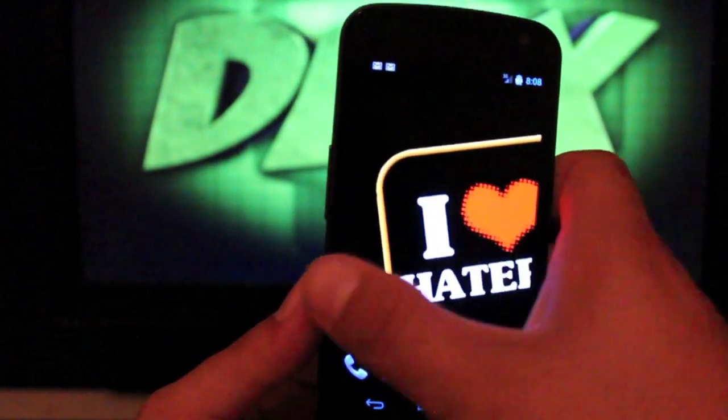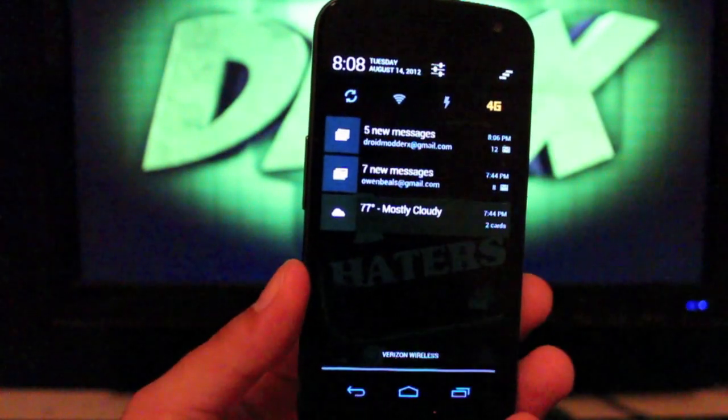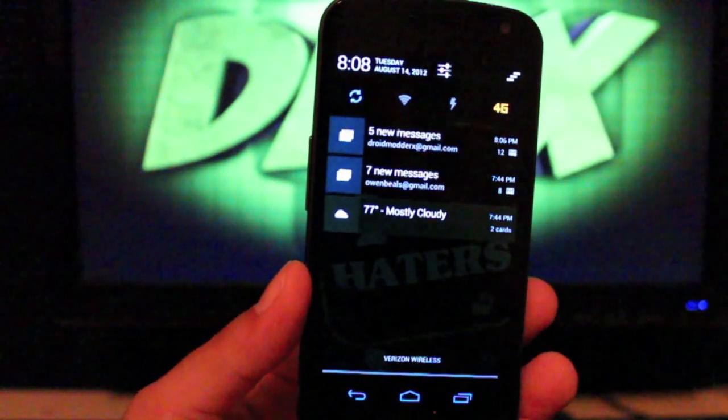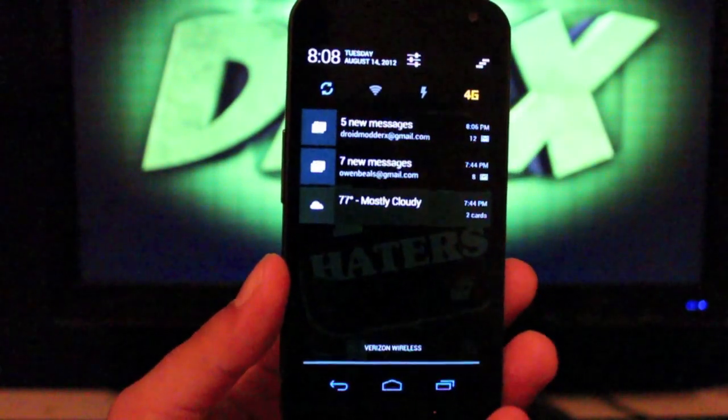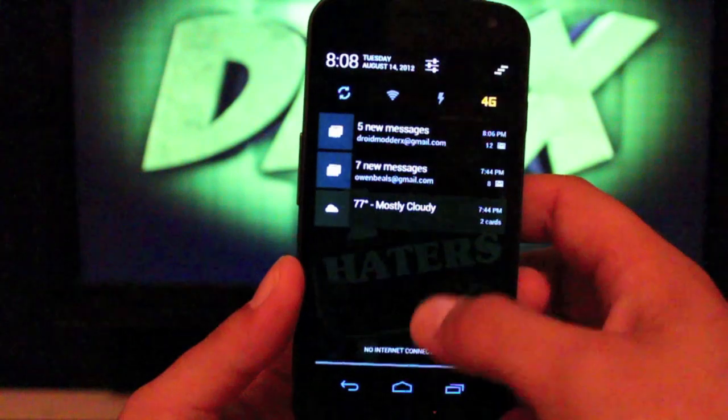It does have some other neat customization features like drop-down toggles here. This is Jelly Bean, so most ROMs do not have the drop-down toggles yet. Some of them are starting to come out but a lot of them still don't have that yet, but it is here in this ROM.